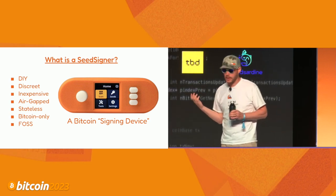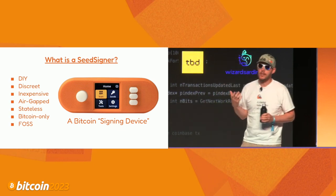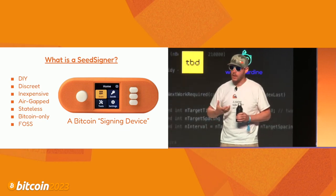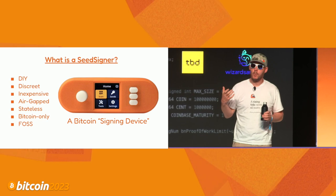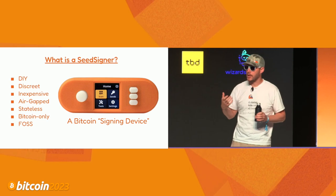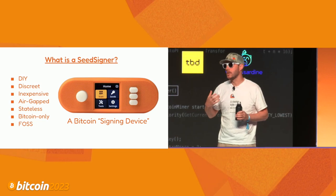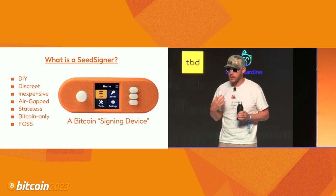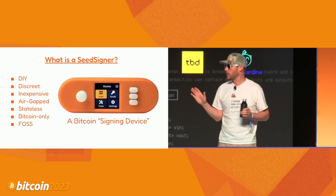I'm a maxi - I like to think of myself as a non-toxic, soft-spoken maxi. SeedSigner is Bitcoin-only, and it's a big part of our ethos. Free and open source - we're building this device in service to the Bitcoin community. The beauty is people don't have to interact with us at all. You can go to our GitHub repo, download the software, find the parts, build it yourself, and we don't need to be involved.